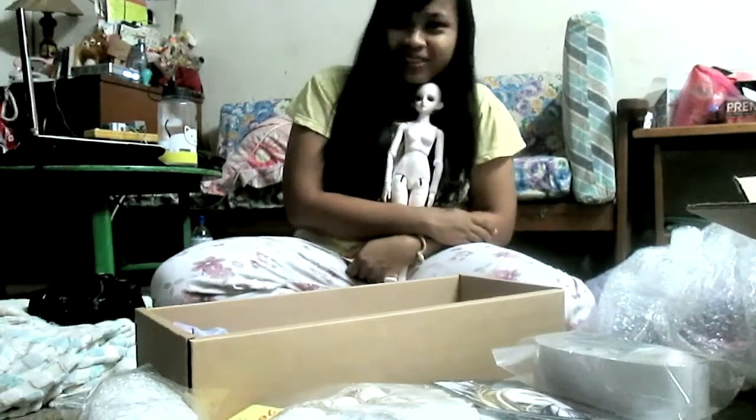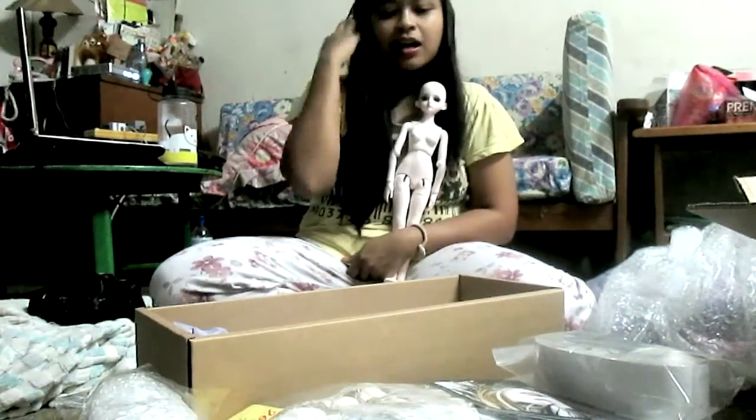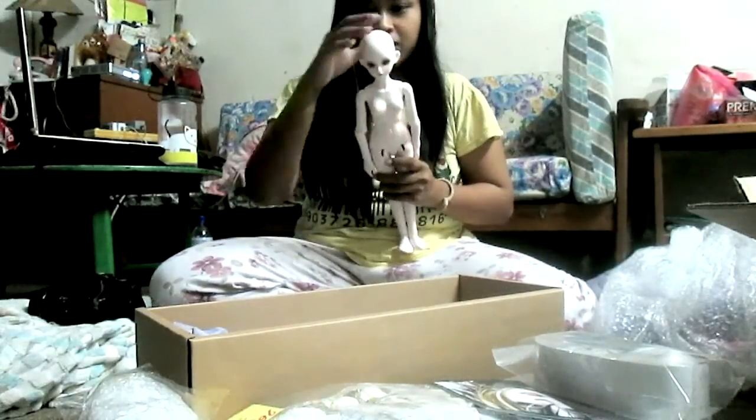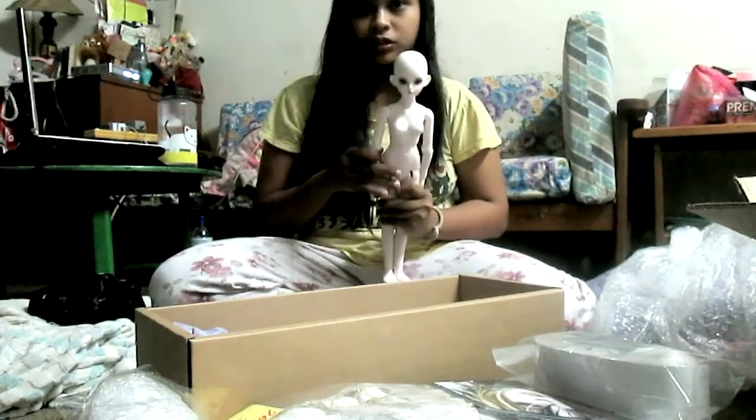I'm going to dress her for a while and I'll resume the video again. Hi, I'm back — and currently it's 4am. I'm really tired. I just figured out all my doll things and dressed her up and put her wig on.